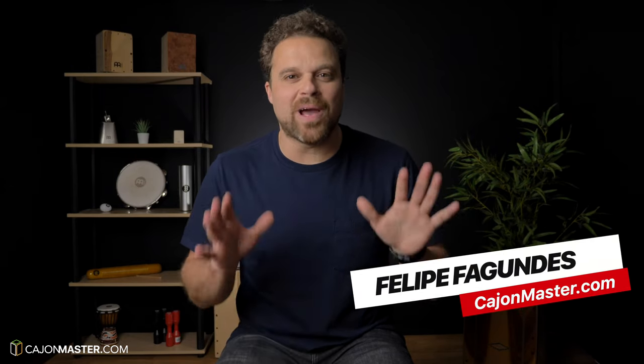What's up everybody? Felipe here from Cajonmaster.com and I hope everybody is doing well. Today I would like to share with you my three favorite James Brown grooves to play on the Cajon. These grooves were created by one of James' great drummers named Clyde Stumblefield. It's important to say here that I have adapted these three grooves from the drum kit to the Cajon.